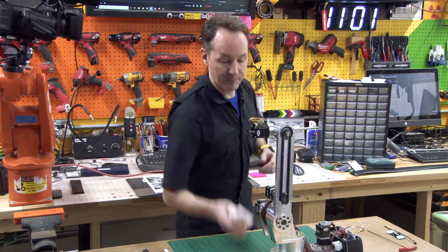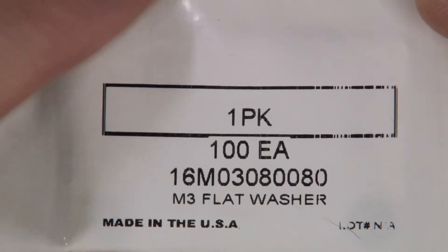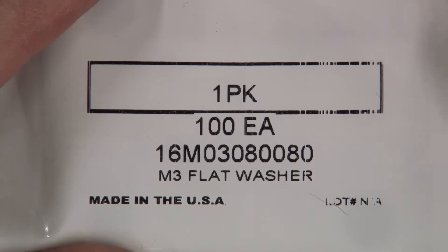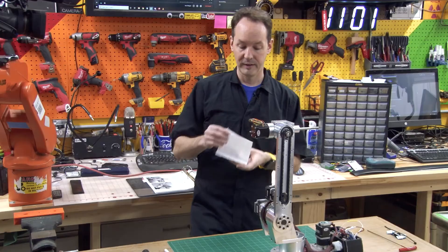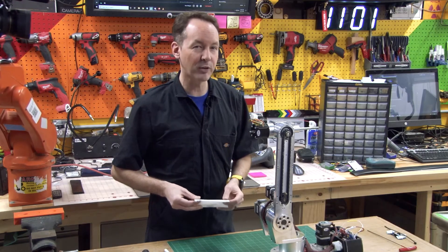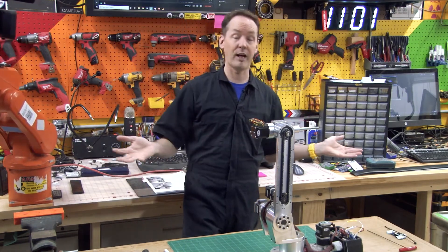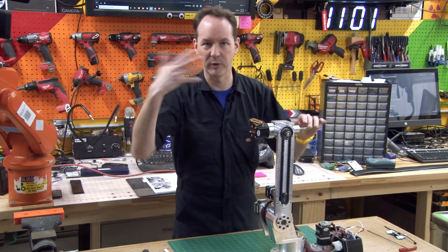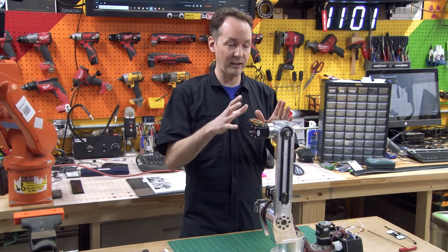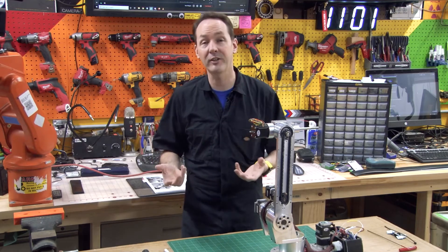So what I got is — you can go on McMaster-Carr and get that exact part. That's what you're looking for on McMaster-Carr. It's an M3 flat washer, they're nylon, and they're within a reasonable spec on thickness. I think this is an easier way for people at home to be able to do this because not everybody has a 3D printer.